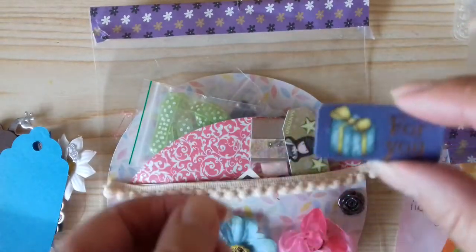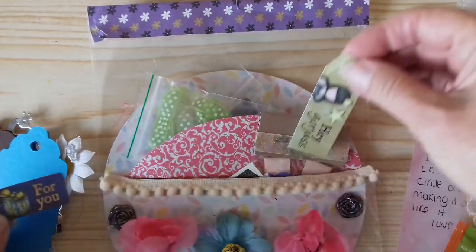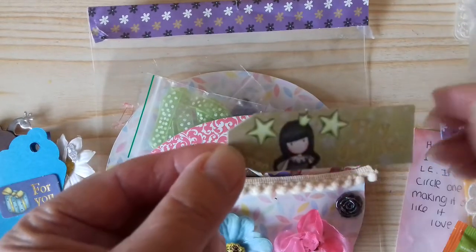We have a 'For You' tag with a little parcel gift, and another little gorgeous tag that says 'Hey Gorgeous.'